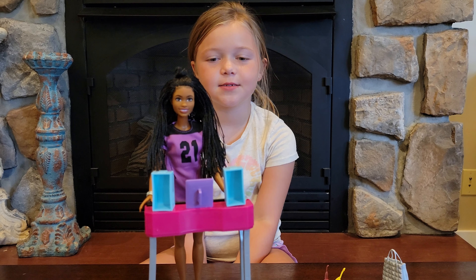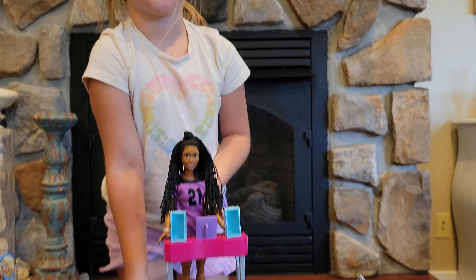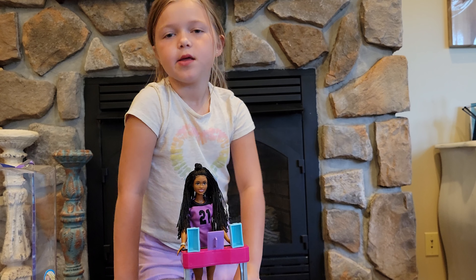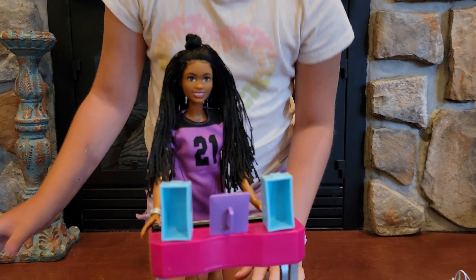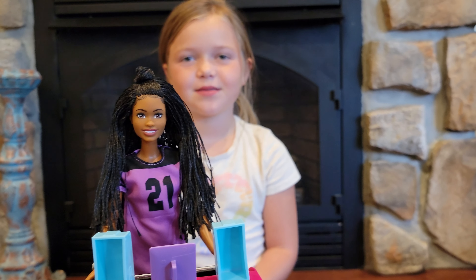And last, she's standing up. It's on Netflix — Big City, Big Dreams. Like and subscribe. Bye.